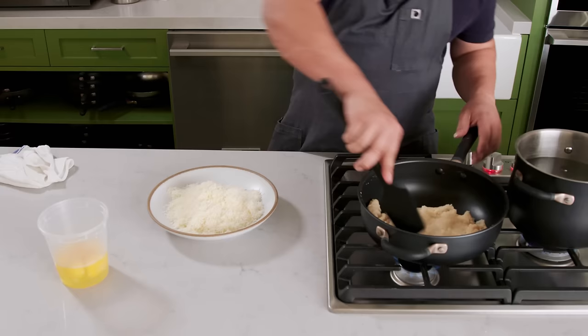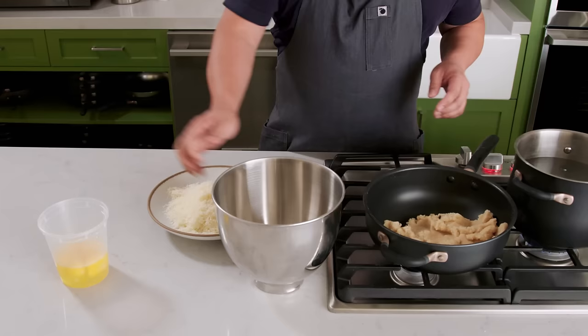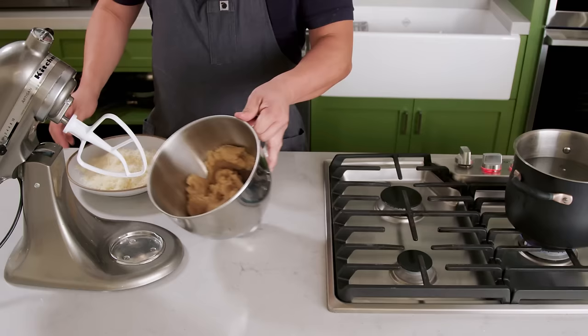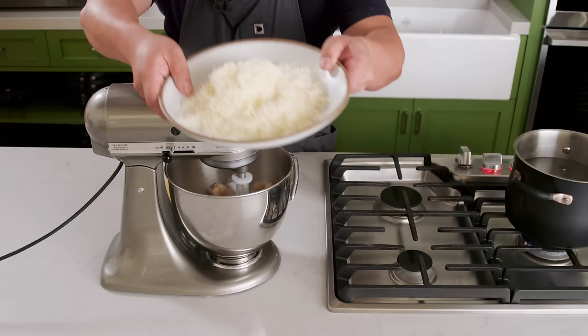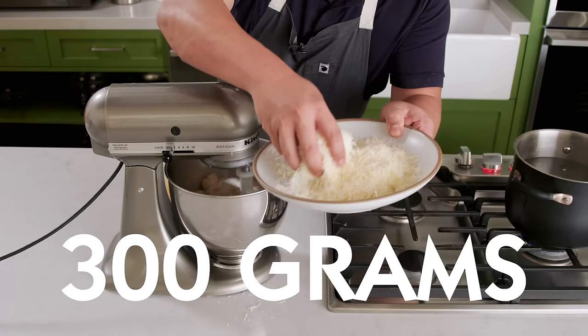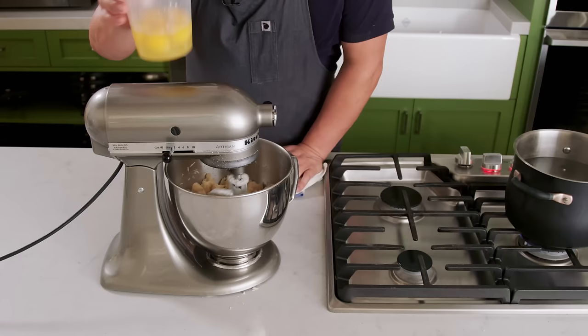Once the dough starts to look like dough and begins to leave a little bit of a film around the sides of the pan, it's ready to proceed to the next step. Dump it into the bowl of a stand mixer outfitted with a paddle attachment, start it spinning, and add 300 grams of grated Parmesan cheese — a tremendous, tremendous amount of Parmesan. Once the Parmesan has been incorporated and you sweep up any detritus around your stand mixer, you can start to work in the eggs — six eggs, or 300 grams worth of eggs to be precise.